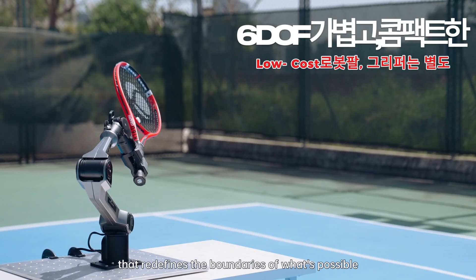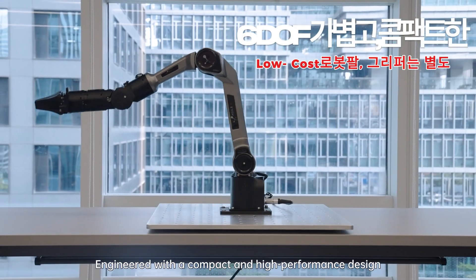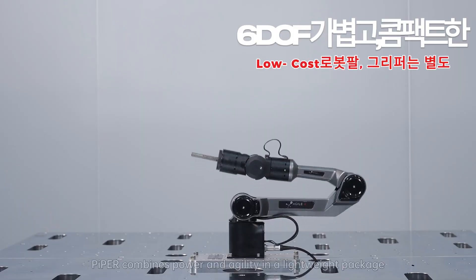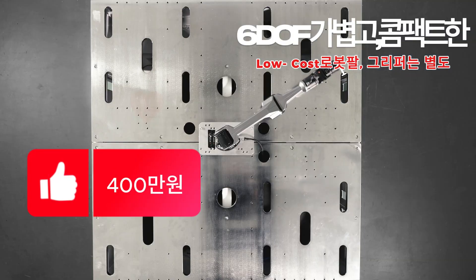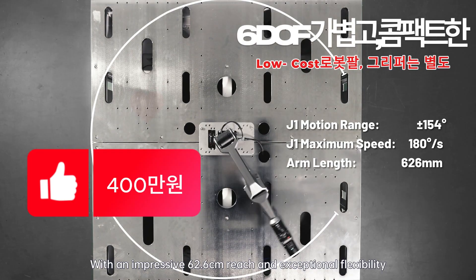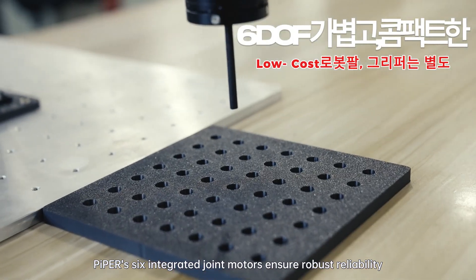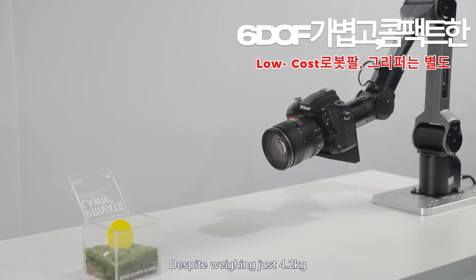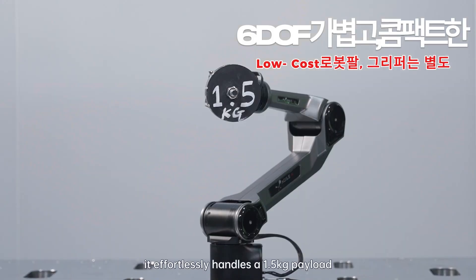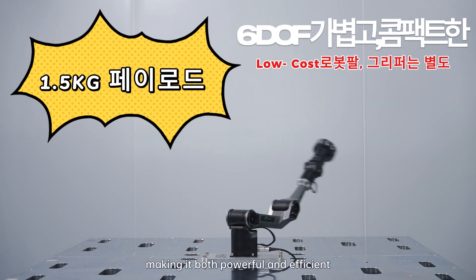Piper redefines the boundaries of what's possible. Engineered with a compact and high performance design, Piper combines power and agility in a lightweight package. With an impressive 62.6cm reach and exceptional flexibility, Piper's 6 integrated joint motors ensure robust reliability and smooth operation. Despite weighing just 4.2kg, it effortlessly handles a 1.5kg payload, making it both powerful and efficient.